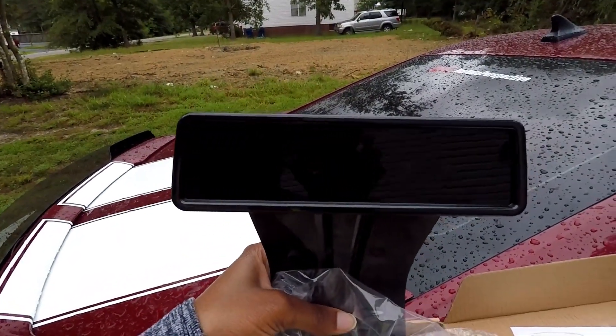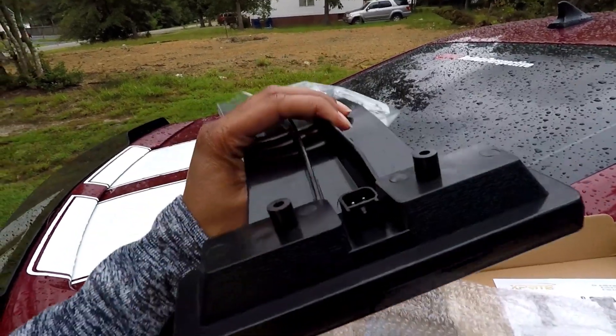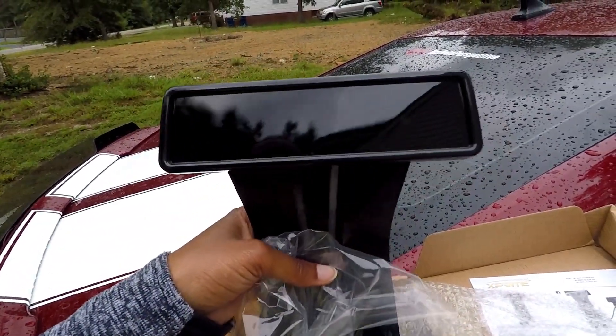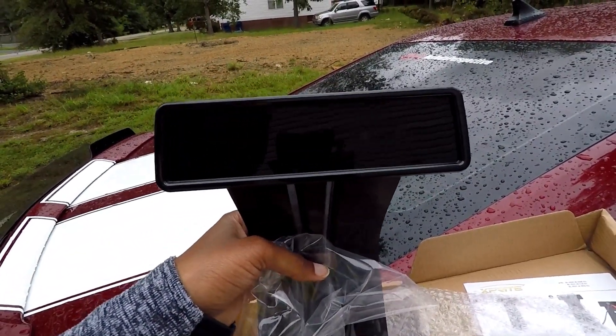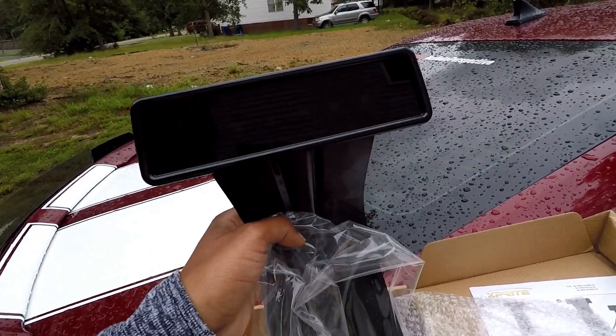That tinted lens looks really good — that's definitely how it's supposed to be. Very easy install, it's literally going to take me like five minutes. I just need to find the proper screwdriver head for it.